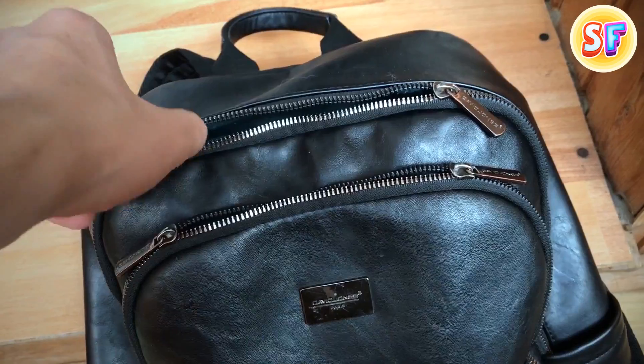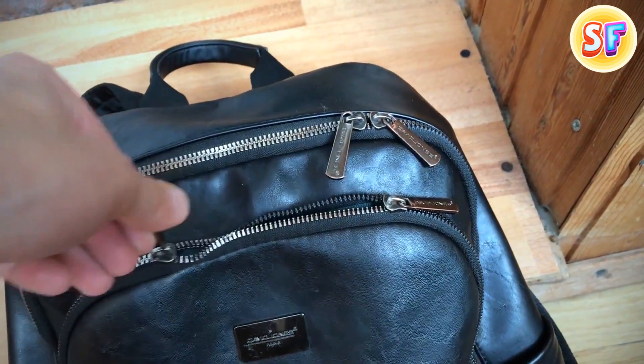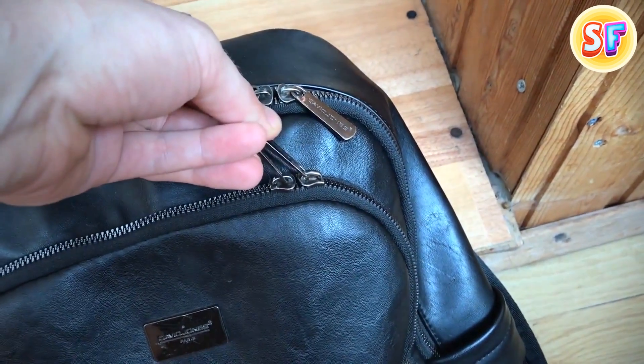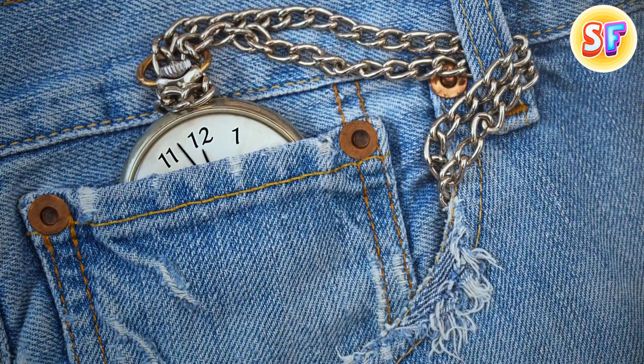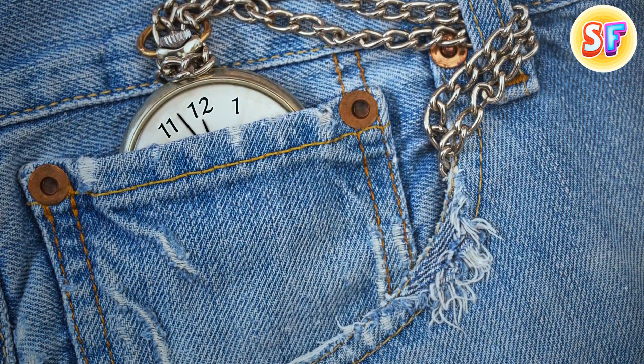If two zips for one section seem a bit too much for you, it's probably time you started using them wisely. It's a great pickpocket proof. You can put a small lock on those zippers and make sure no one but you can open your backpack. Hide the key in the fifth pocket on your jeans that was originally designed to keep watches safe. So now you know.